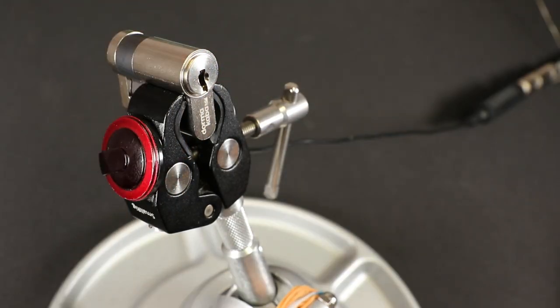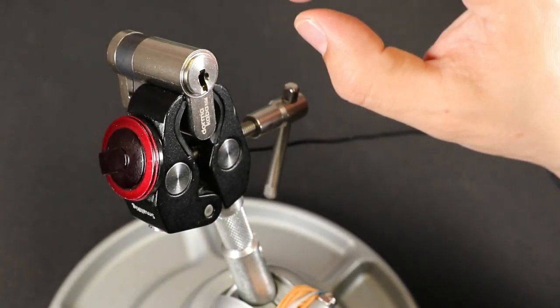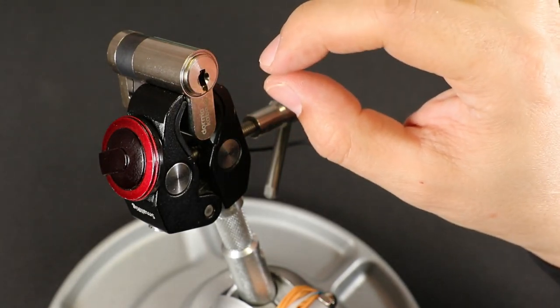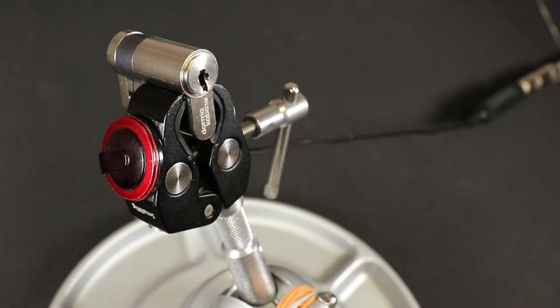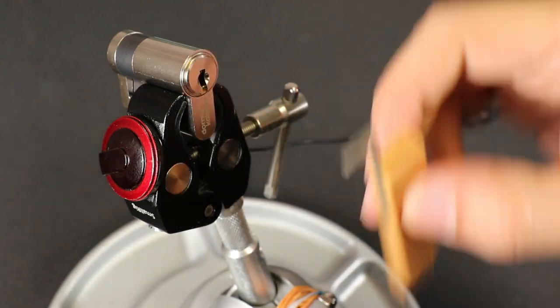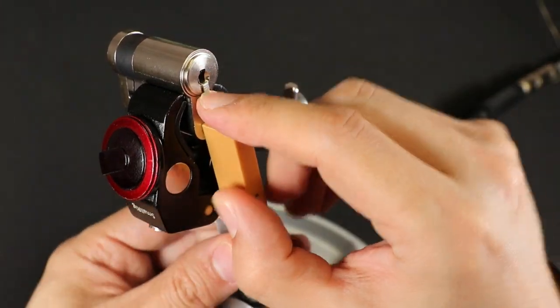The drivers in this are a mix of standard and others that have a tapered down step. There are a lot of those, so when you pick those you have to pick them twice — once to get them to the step down, and then again to get fully picked. A number of the key pins in here have a thin lip on the top, so they're easy to over-set. You want to be careful about that because if you over-set one of those, it's kind of game over.